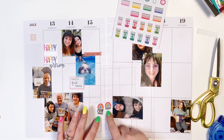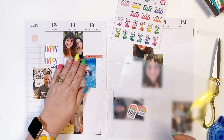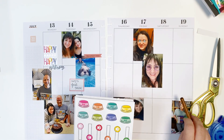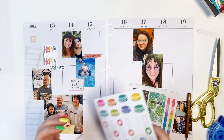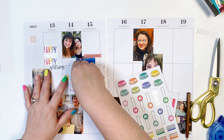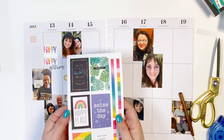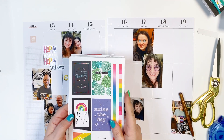I think I'm gonna go with this rainbow theme. Again, with memory planning, I don't think about it too much — I just go for it. Because it's more about the memories and getting it down. I don't want to spend all day staring at this page. I needed to put that little paw there — I thought that was really cute. For the rest of it, I'm just gonna look through here and see what rainbow fun stuff kind of goes with it.